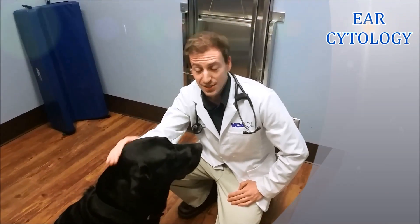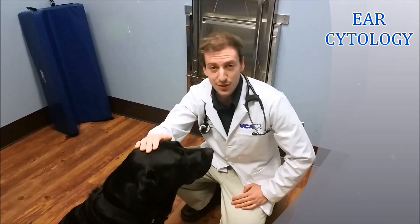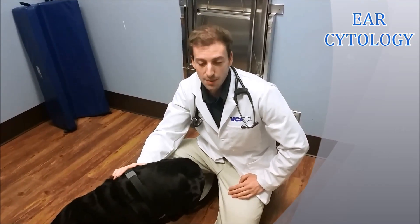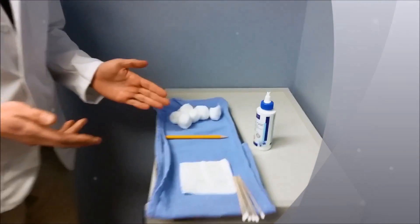I'm Dr. Seifkin — you probably know me — and I have Henry Bernard here. We are going to be performing an ear cytology swab, and I'll have Camille, our camera lady, focus in over here on what we have.